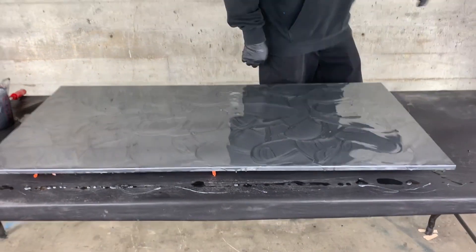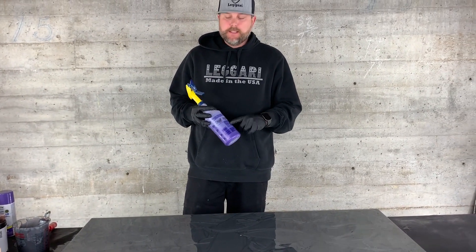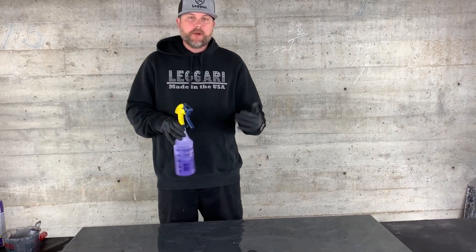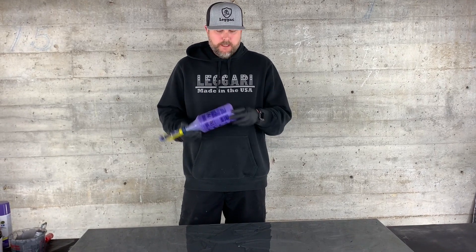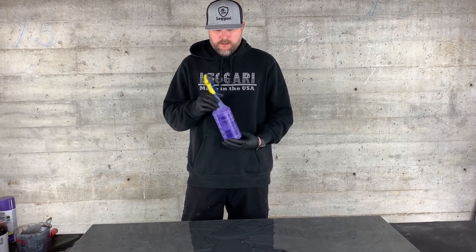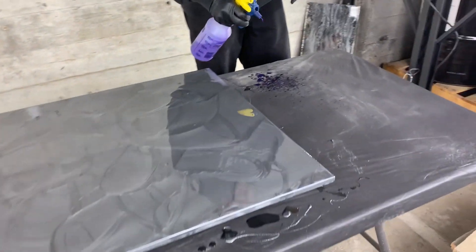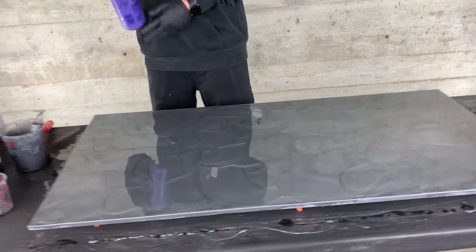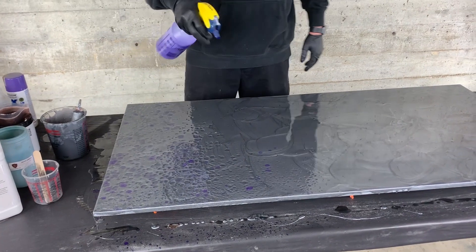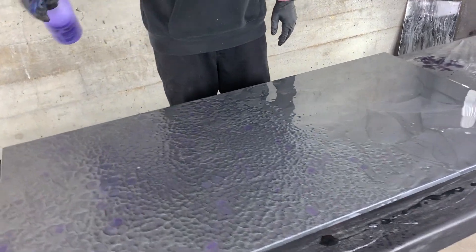Now we'll take our 91% isopropyl alcohol with our deep purple metallic powder mixed into it. When you're doing this, really shake it as you go. If it gets clogged and isn't spraying, tilt your bottle back and pour it — that usually unclogs the powders in the filter. Do a test spray to make sure you get some good drips. It's looking really good, so I'm probably not going to use the purple spray paint. Remember, shake it up as you go.